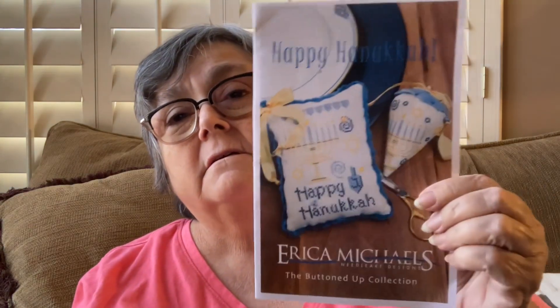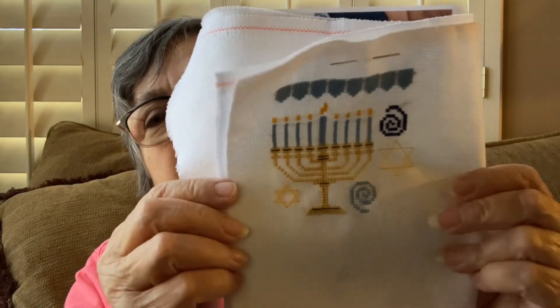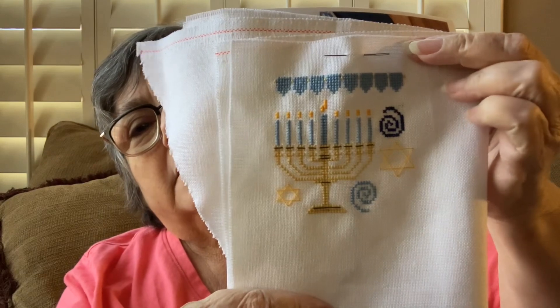This one I do need finished later this month. This is Happy Hanukkah by Erica Michaels, and I'm doing it on 32-count white Lugana. Now I have the dreidel, the words Happy Hanukkah, and one more of these stars. I'm coming along, but I need to really get on it because I only have about two more weeks before my brother-in-law's birthday. My sister said I could just give it to him later in the year for Hanukkah, but my idea was to give it to him now for his birthday so that when Hanukkah comes up, he can have it on his desk at home or wherever.